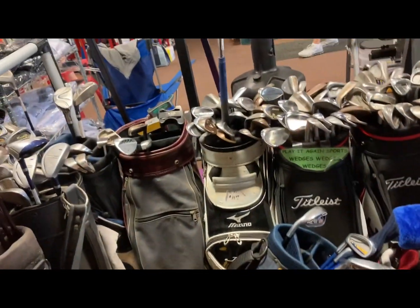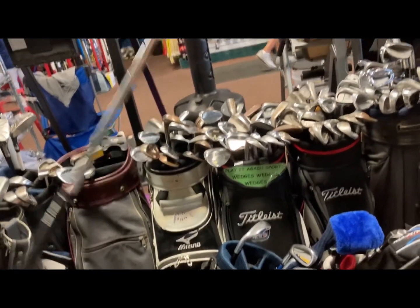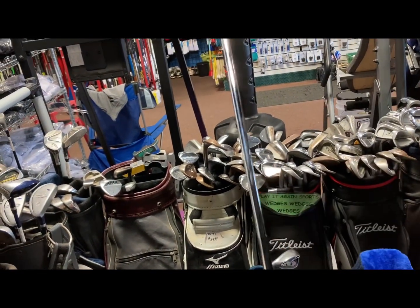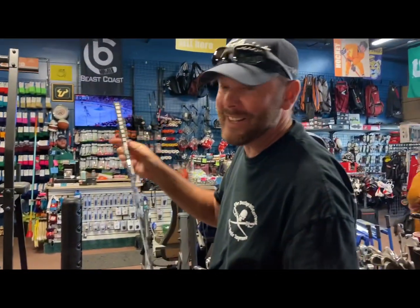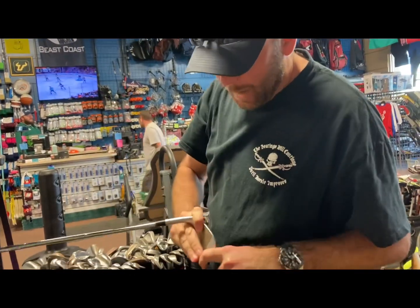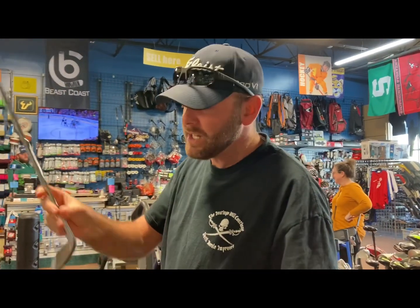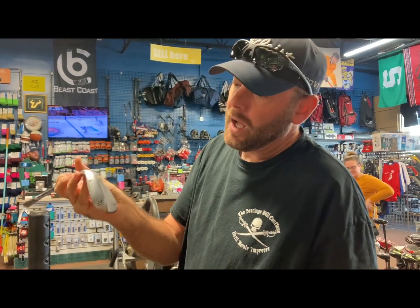A whole bunch of used wedges here — most of these wedges have seen better days. Here's a TaylorMade wedge though — this feels like it still has some face grooves on it. Oh yeah, this is in pretty good shape. They want $120 for this one — that's a really nice wedge and it's in such good condition. One of these brand new is going to sell for $169-$179, so you're getting a pretty good discount on a really good 54-degree wedge from TaylorMade.